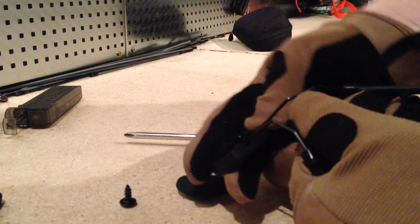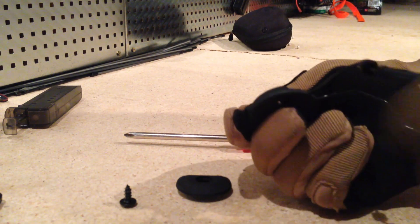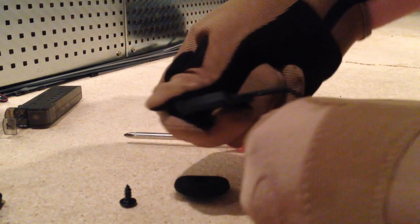Like this — and what you're going to get to is, you can see where it just clicks into place. What I did was have it folded in — now it's out — and push it in.